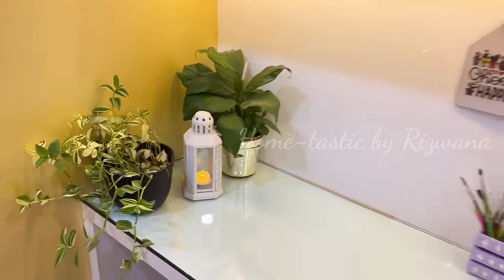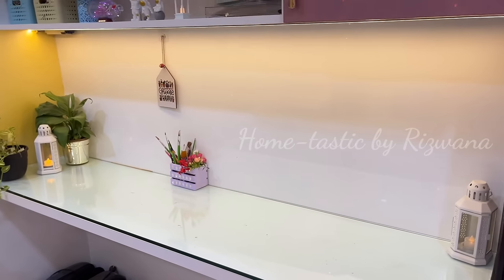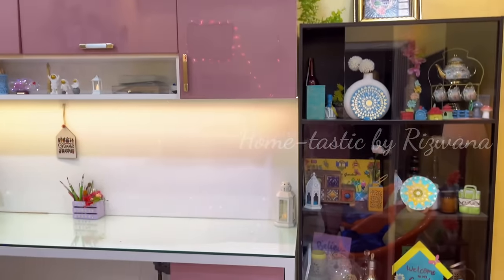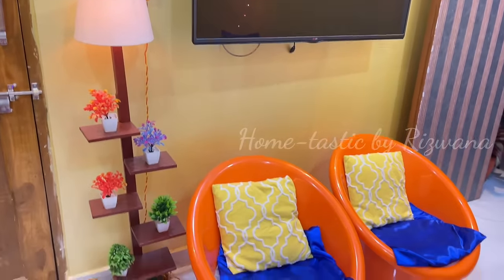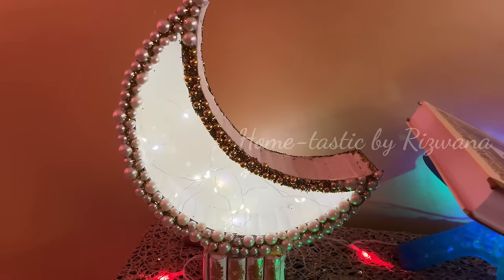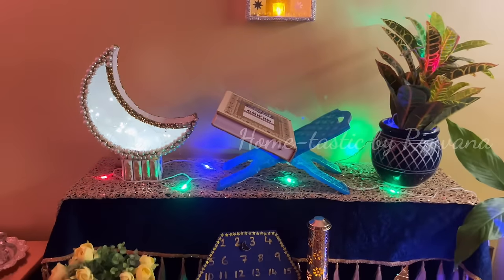On this side is my desk where I do all my YouTube work. I like to keep it clean and empty — just a couple of lanterns and plants in the corner. On the other side I have a display unit, the TV, a lamp, and a couple of chairs. I know the chairs don't match perfectly but I'll do something about that in the future. At nighttime my moon lamp is literally glowing beautifully.